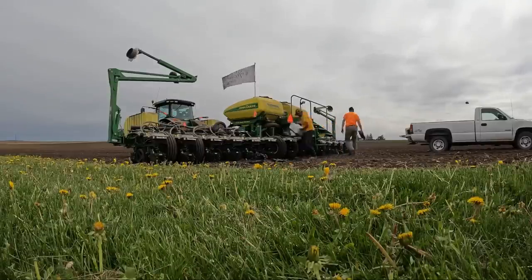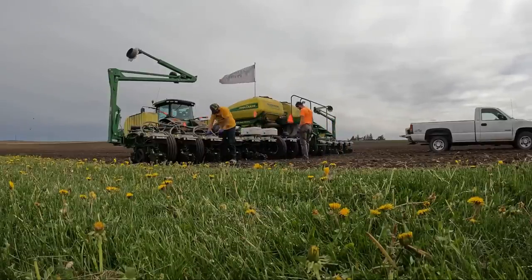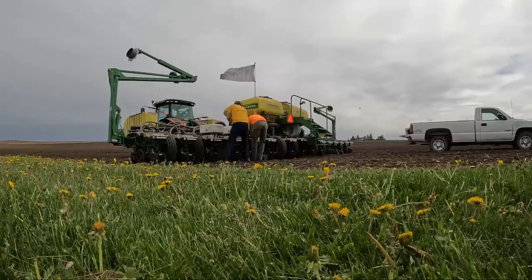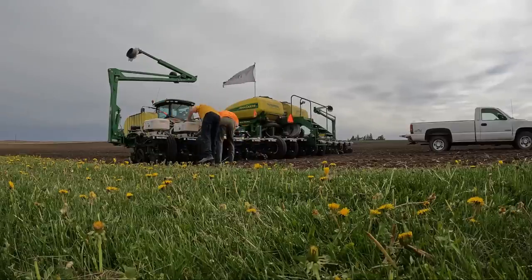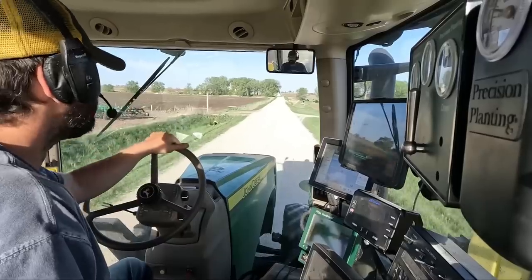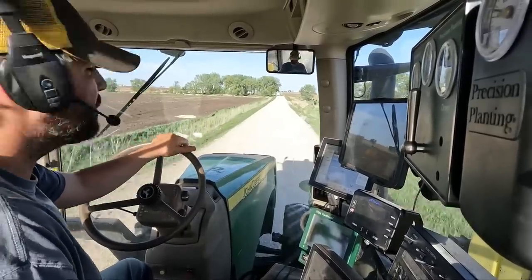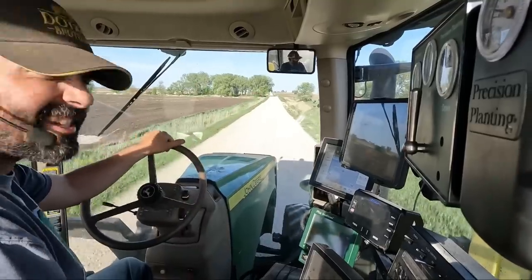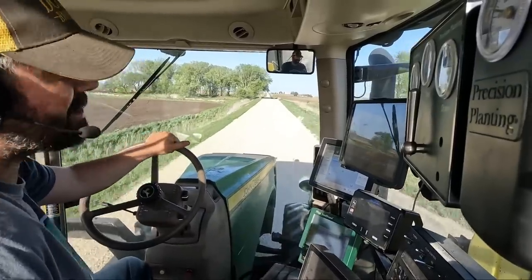This is the last insecticide field of the year, so it's time to do the old insecticide box shuffle where we use these last two boxes to top off each one of the base units so that each row can run out at approximately the same time when we're done. We're on the way home to load up two more fields - 65 acres - and we're done. Well, done with corn. Then we've got to start planting soybeans tomorrow.